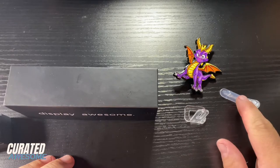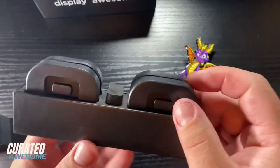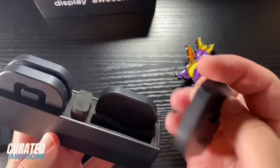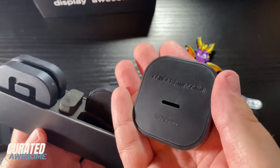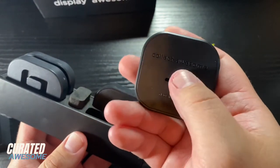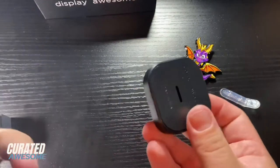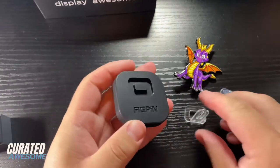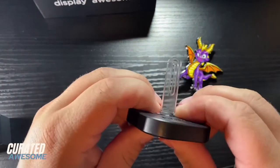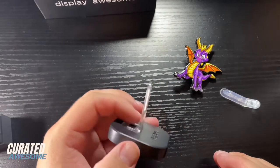Now with the action post, the kickstand backer, and the pin, you can use these power bases. They come in a set of four and they have the fig pin logo on them, and on the back it says 'collect awesome.' This just goes in there, and it's actually even easier to get it into the base itself than it is the actual case for the pin.